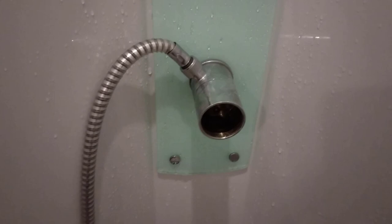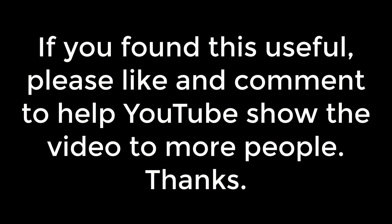So hopefully that's been useful for you. Do subscribe to the channel and give me a thumbs up — that will help promote the video so other people get to see it. Hopefully this will help them as well. Thanks for watching.